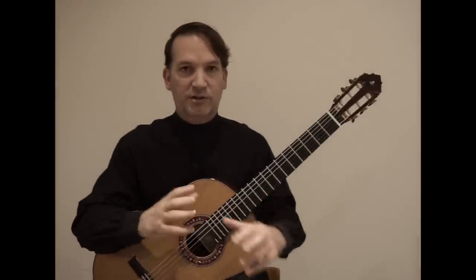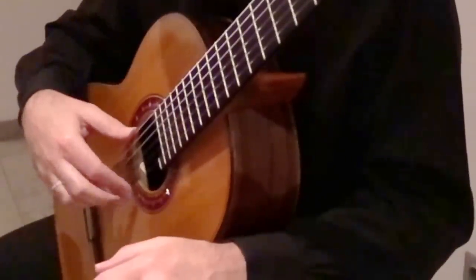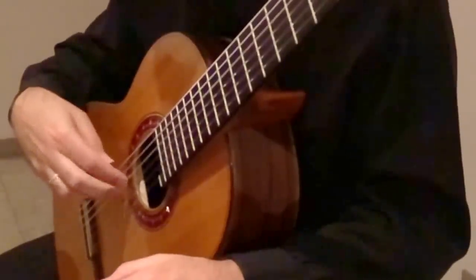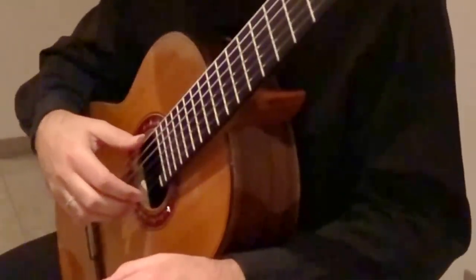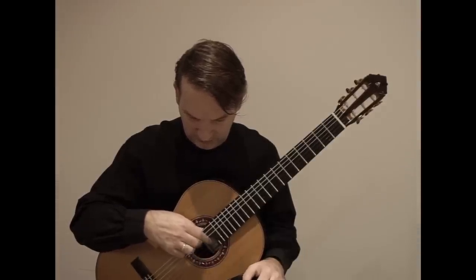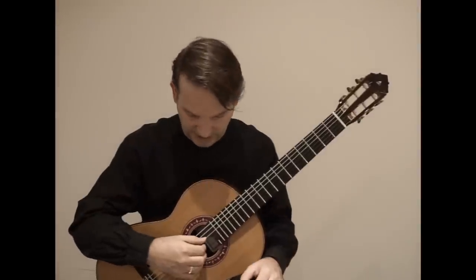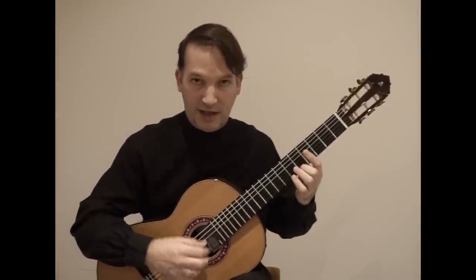Now I try to put the video in slow motion. I'm playing now in the normal area where we perform, so it's not too metallic, not extremely sweet. You can see now that apoyando is not a movement we use only for forte — that's wrong.